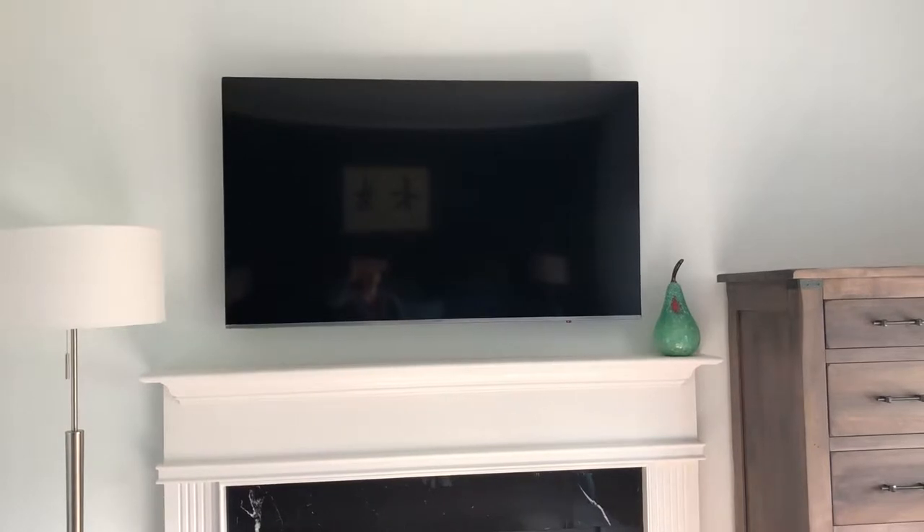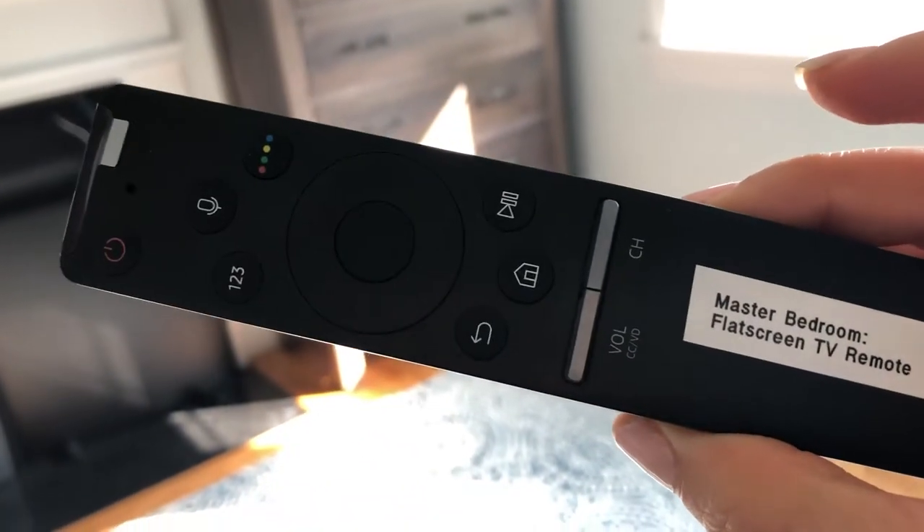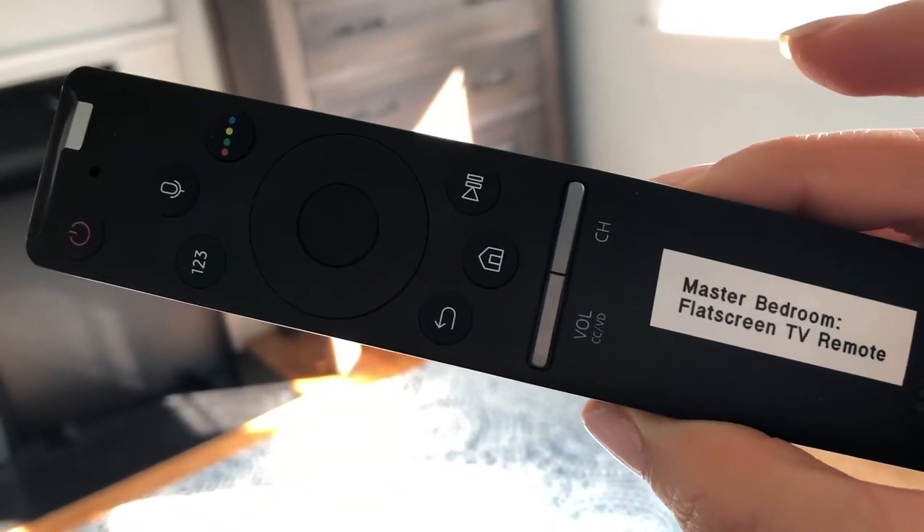These are video directions for using the flat-screen TV in the master bedroom, and this would also be the same directions for the flat-screen TV in the basement as well. So first of all, just to orient you to everything, you're gonna want to use the remote control which says master bedroom flat-screen TV remote.